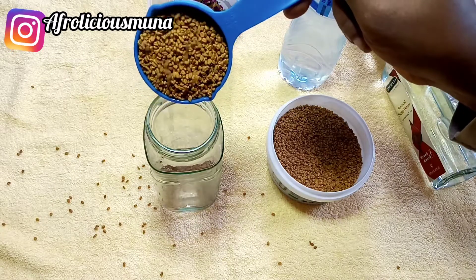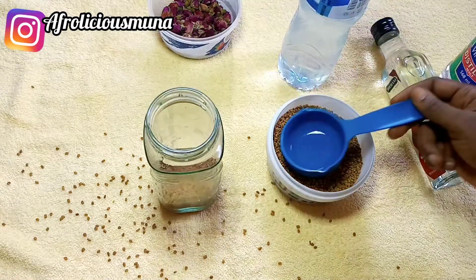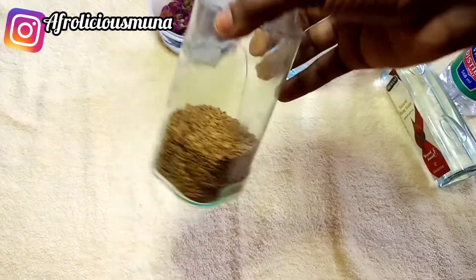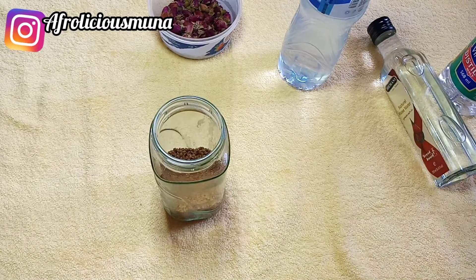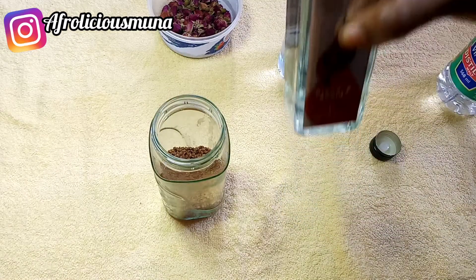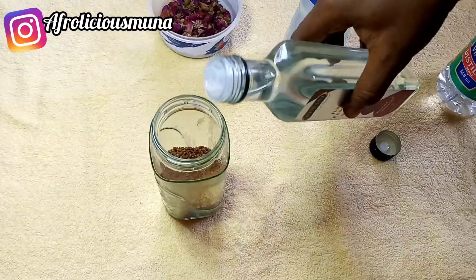I'm now putting half a cup of fenugreek into the glass jar. Fenugreek is also one of the best herbs for dandruff issues. If you use fenugreek for dandruff and add tea tree to this rose water, I bet you'll come back and thank me for your hair.